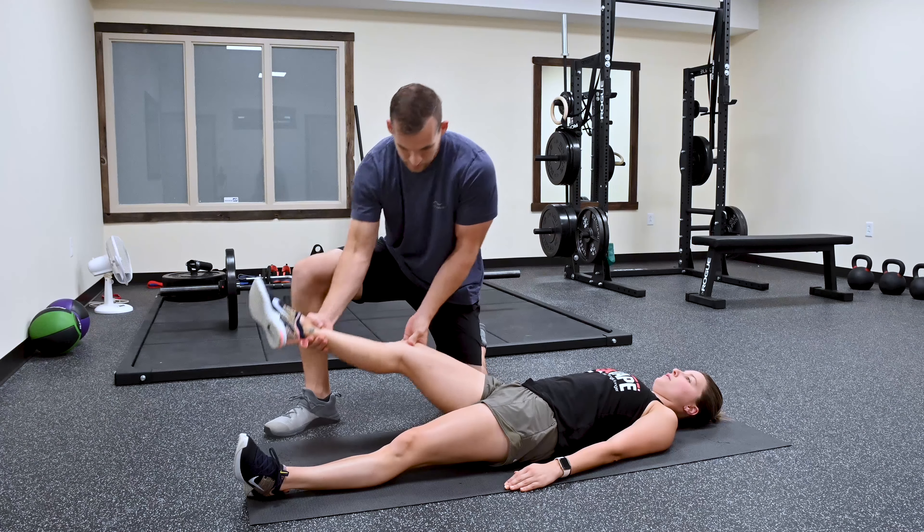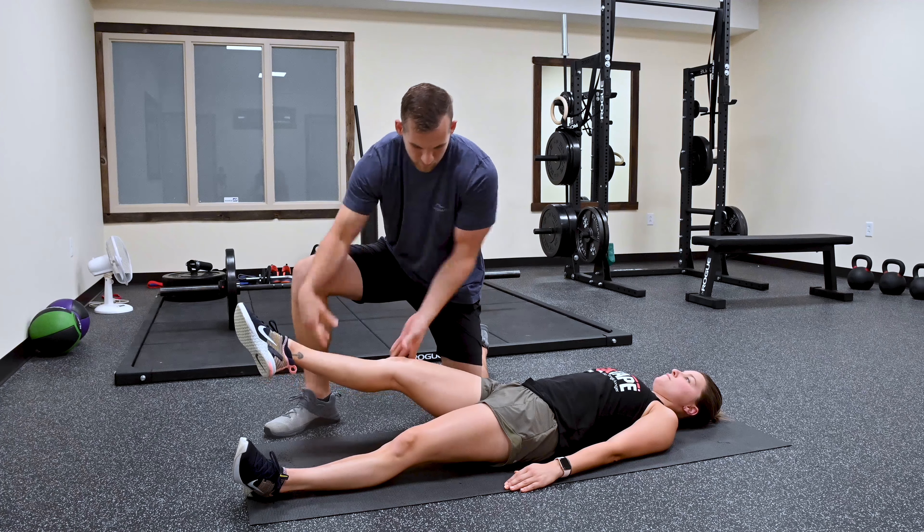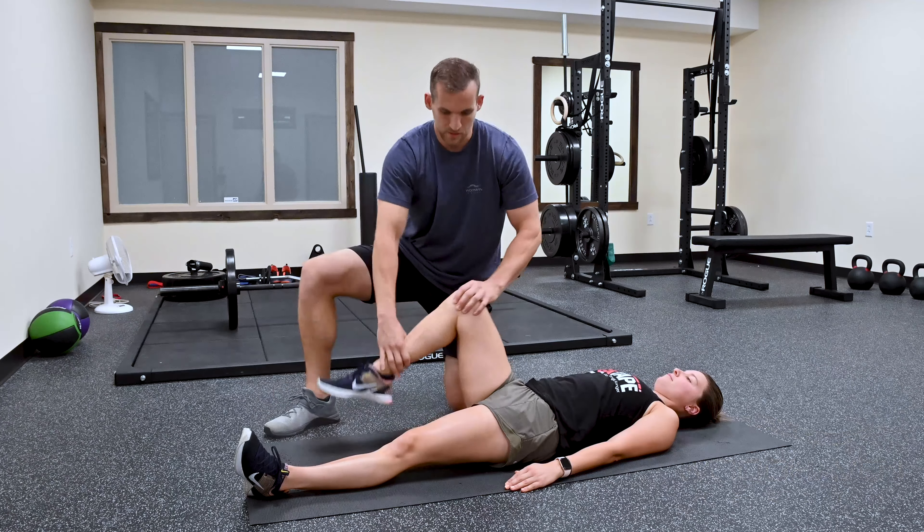Last will be the pectineus. We're going to go straight, keep her leg up, externally rotate, and hold right there. That's a little weak there too.